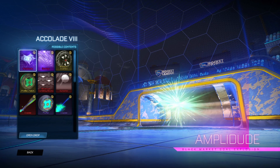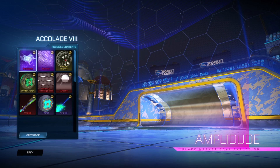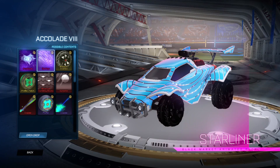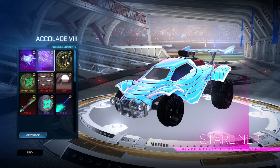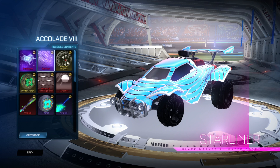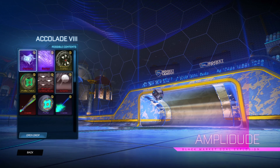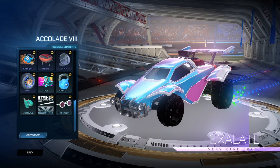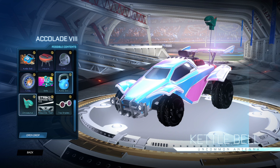Then you've got the Ampli Dude goal explosion — I'll let you guys see that again. People thought it said Amplitude, but no it says Ampli Dude. I don't know if that's a typo, but it is really nice. Painted variants of this look crazy, actually really good. Let me know what you guys think in the comment section down below about the Season 8 Tournament Rewards — which one are you hoping to get?